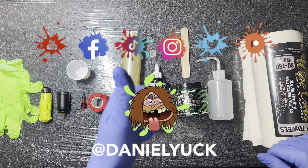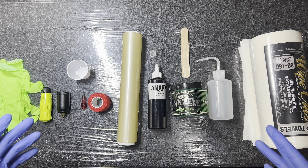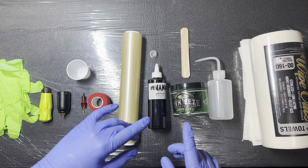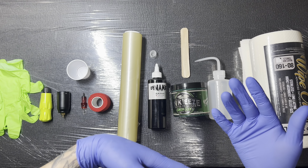Hello everyone, Daniel Yuck here. Thank you all for tuning in today, I appreciate you. Today I'm going to bring you another video for my Tattooing 101 series, and for this one I'm going to share with you how I go about setting up for a practice tattoo session. This one's going to be great for those who are just starting out or want more information on how they can go about setting up.